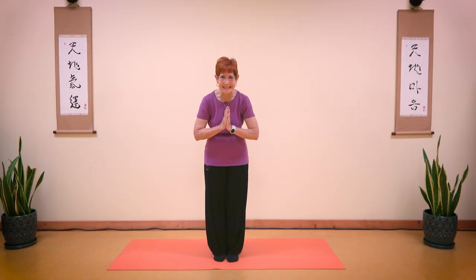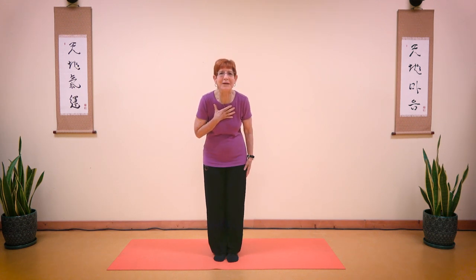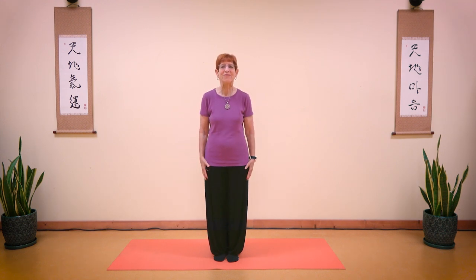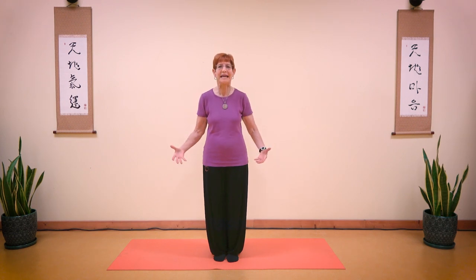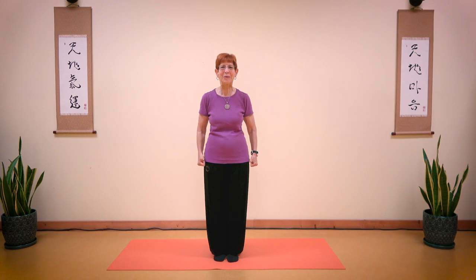Hello Earth Citizens! My name is Jan and I'm a Brain Education Instructor from Torrance, California. For those of you who are young like me, and anyone who wants to be flexible, today we will do a flexibility routine to feel our bodies and become healthier, happier, and more peaceful. Here we go!